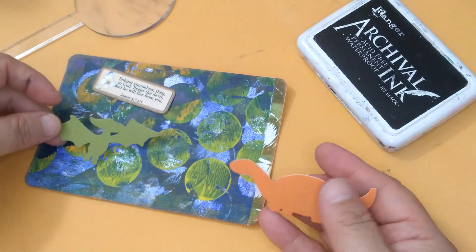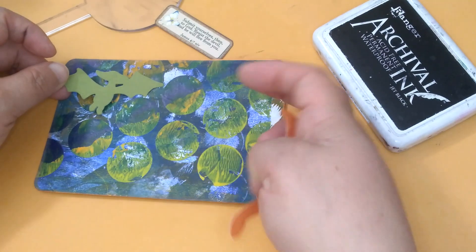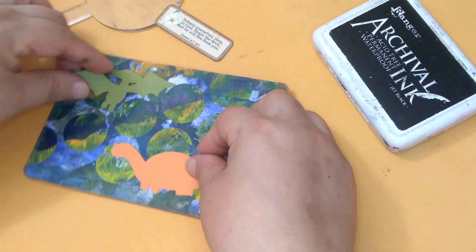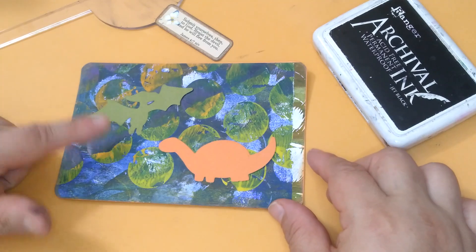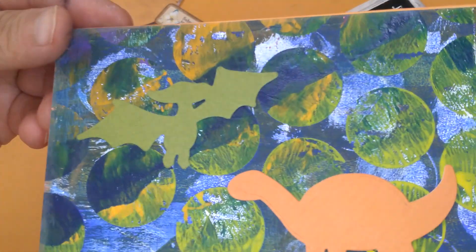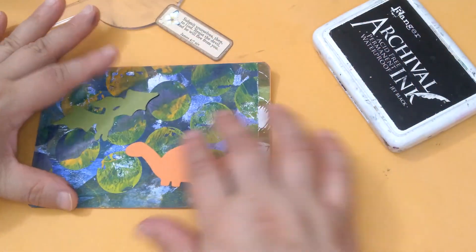This one kind of blends in, but I don't know if I should put it up here so it doesn't blend in. I really liked it like this. Is it blending in? Not so much. Okay, I'm going to leave it like that.